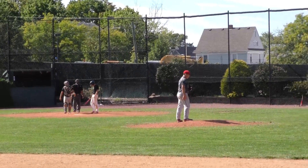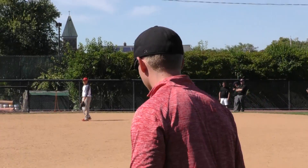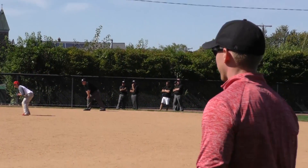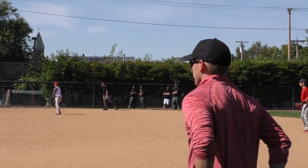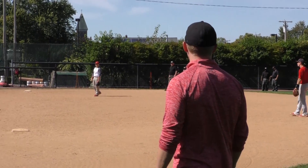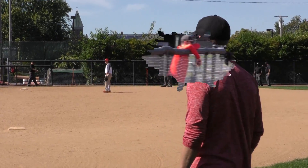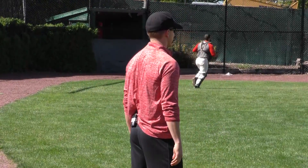Third base umpire — when you're in the standing set, don't have your hands on your hips down here. Just comfortable. Think comfort. You should look like you're comfortable being out here, not like you're forcing yourself into an awkward position.